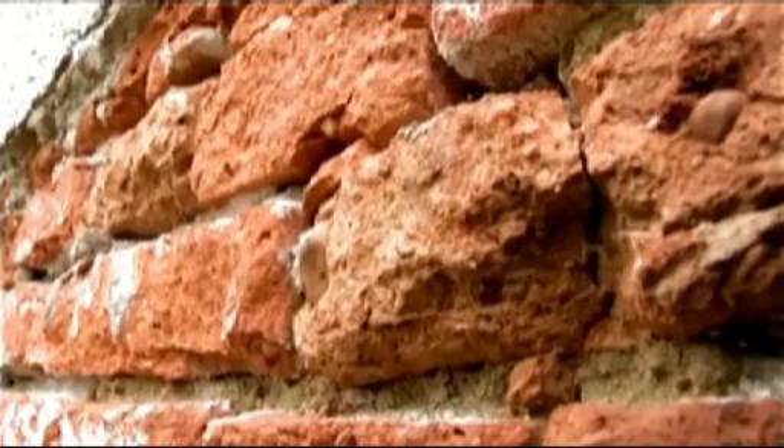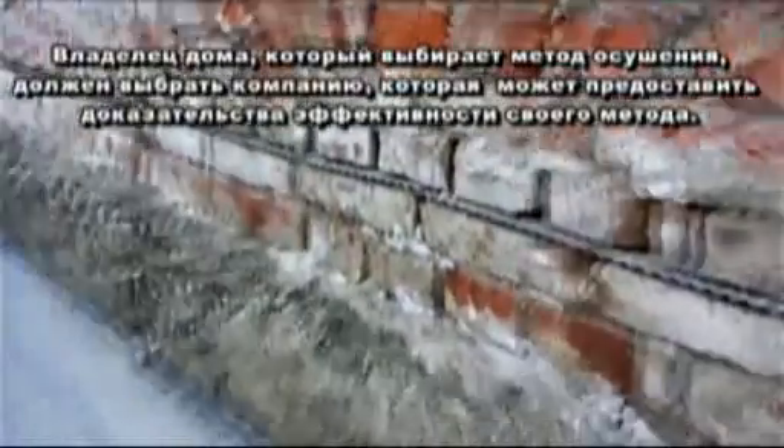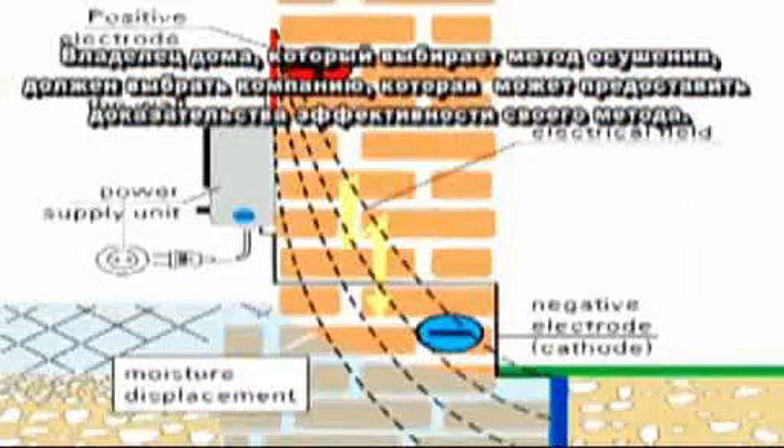The animation shows the permeable horizontal moisture barrier. These are just a few of many symptoms of rising moisture. A house owner who is looking for a method of drying out should choose a company that provides evidence of its efficacy.